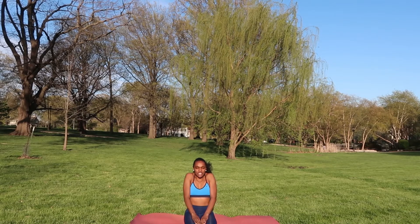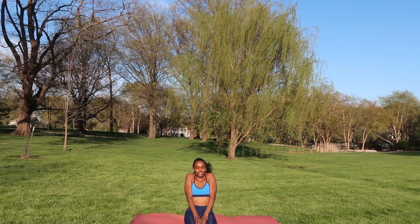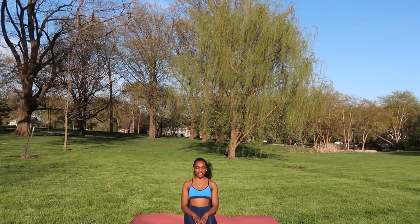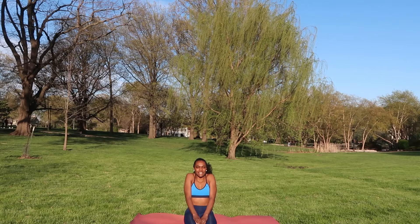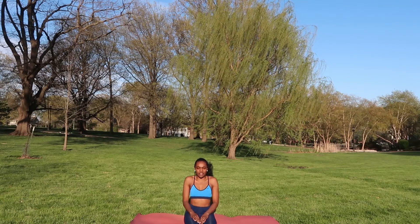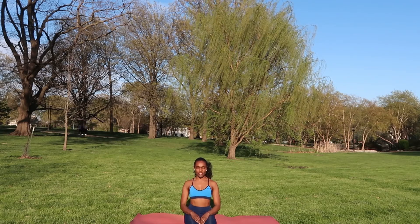Let's get our shoulders involved — lifting our shoulders to our ears and then letting them fall down to the side. Moving our shoulders up and down. Let's do that one more time: this time lift it up and roll it back, lift it up and roll it back. Then moving the other direction, lifting it up and forward, and up and forward.